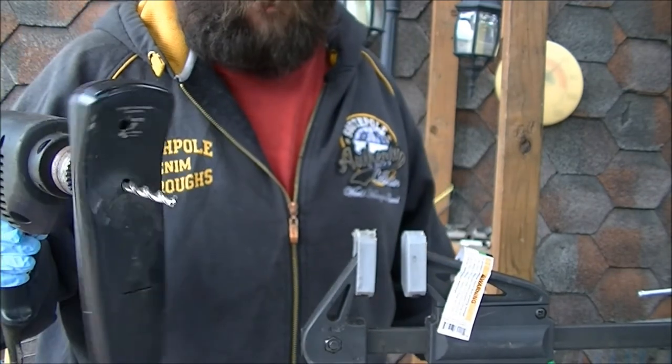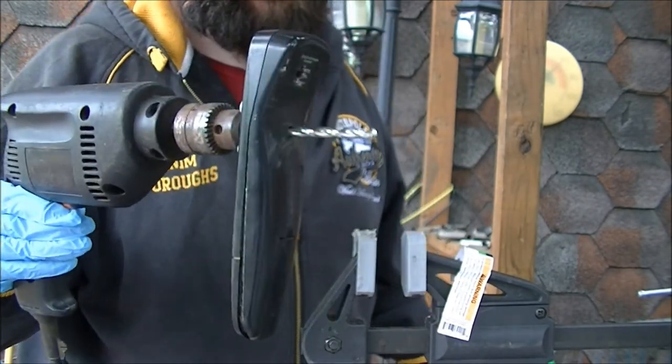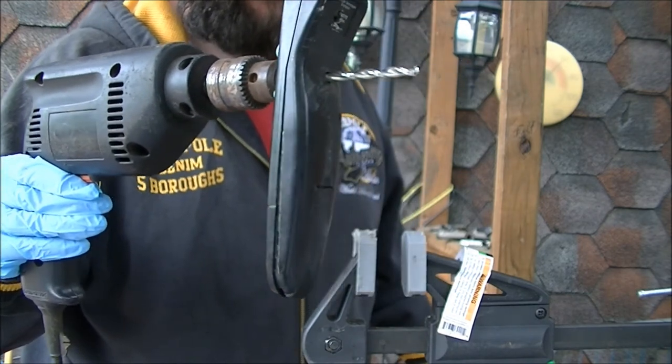Oh, didn't have that secured well enough, but that's how you drill through a remote a second time.